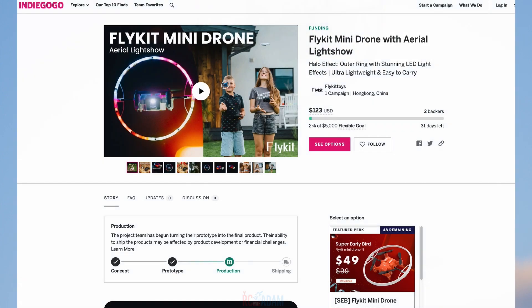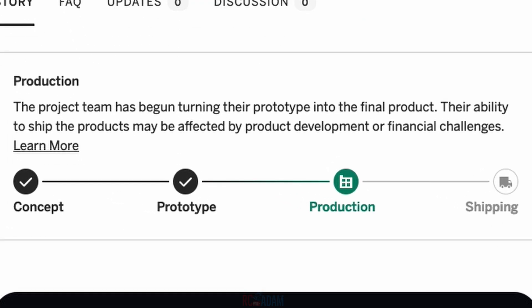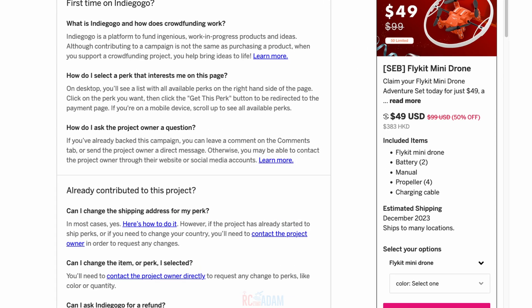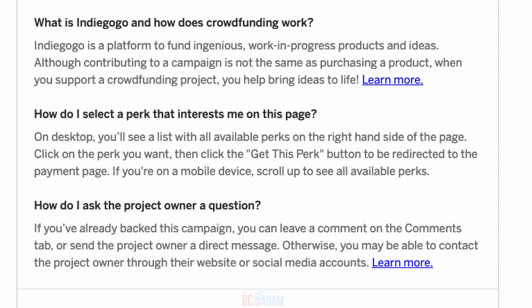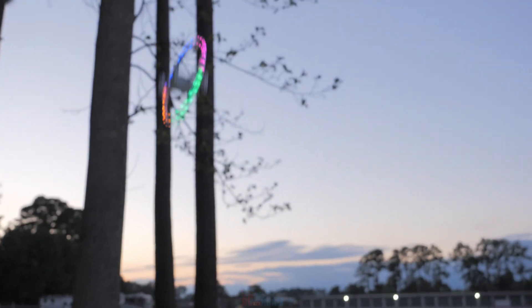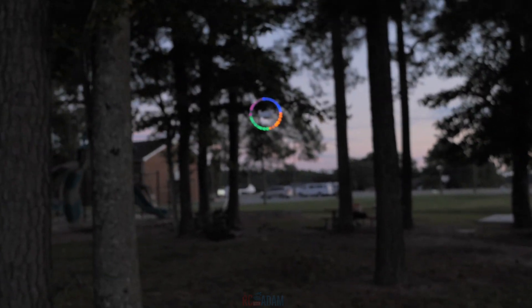Flykit has launched their Indiegogo campaign for this product, and that's probably why you're watching this video. I just want to make you aware that the whole thing with Indiegogo is that it is crowdfunding — you're basically placing a pre-production order, and you are trusting that the company, in this case Flykit, is going to carry through with your money and get you that product. I have no reason to believe that Flykit won't do that, but I just want you to be aware of that, as I would with any crowdfunding situation.